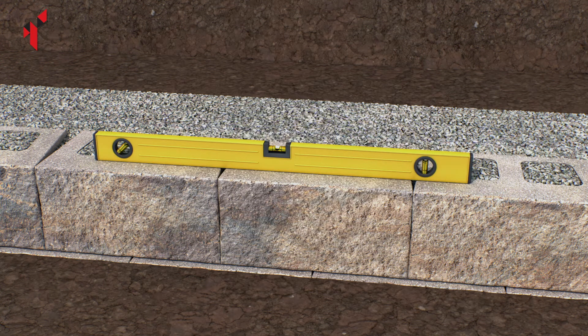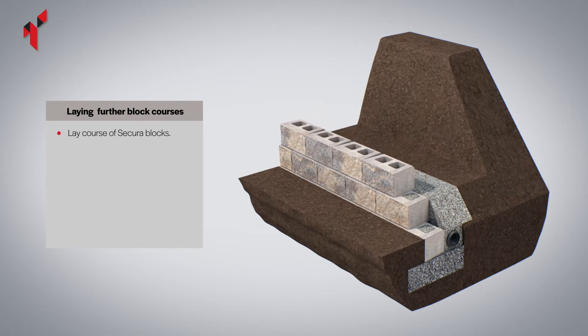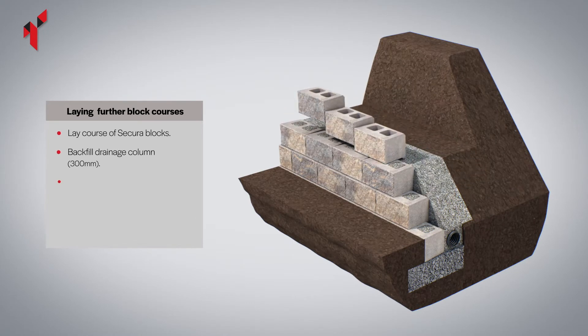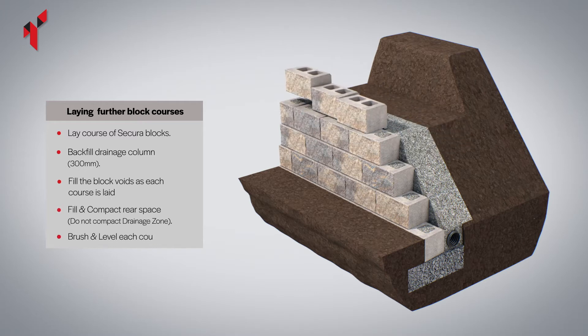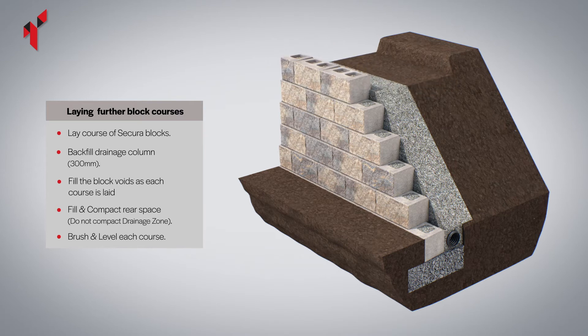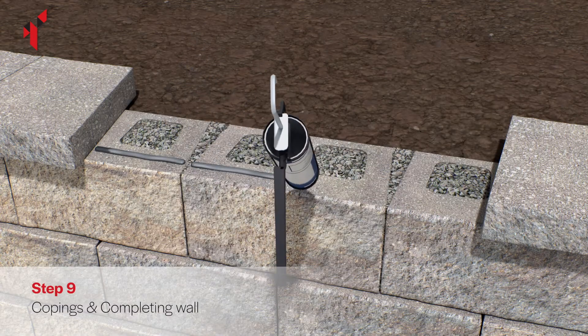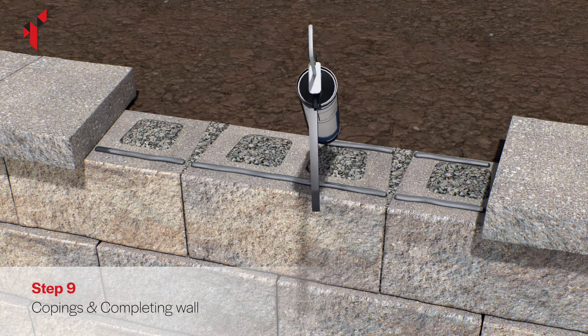Never build any higher than three courses before backfilling. Repeat this process until you have reached the maximum gravity wall height of one meter. Top off the area behind the wall with soil.